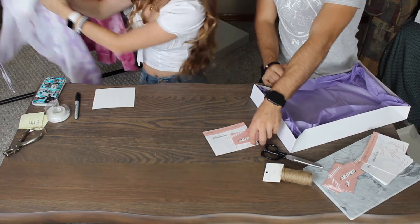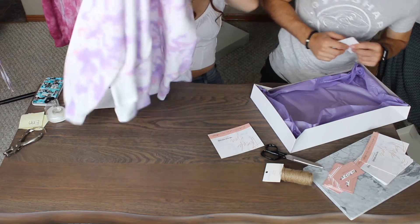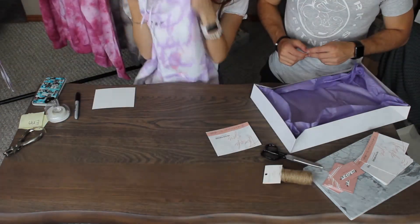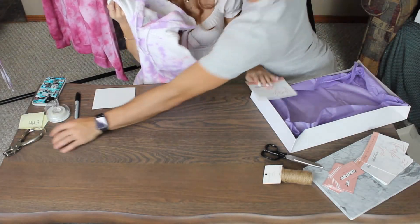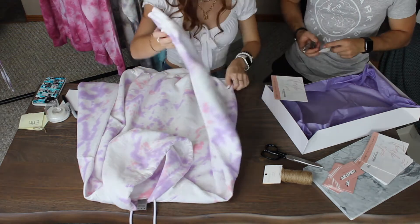And the next person ordered a hoodie — purple and pink crumple. She wanted more purple than pink. So we'll fold that up.